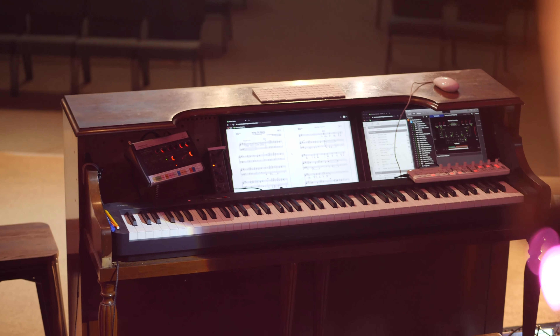Determine what size piano you want, then keep a lookout on Facebook Marketplace or Craigslist, or ask people in your church if they have an old piano they don't want anymore. For us it wasn't about destroying an amazing piano — we found one that was no longer functioning well.